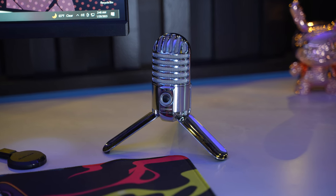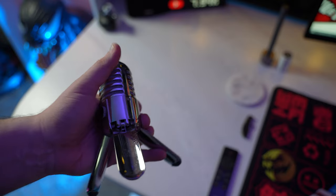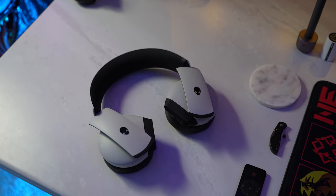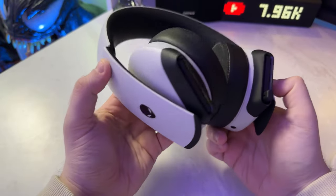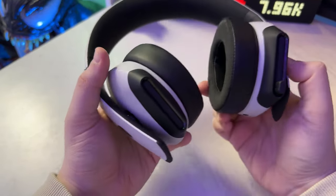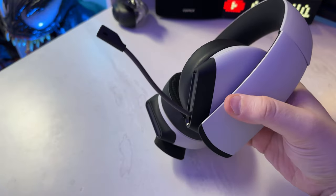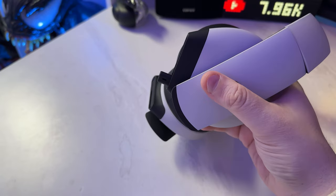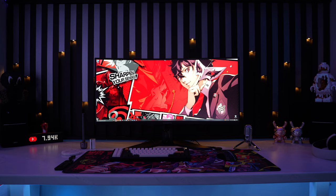The mic I have set up here is the Samson Meteor Mic — a super inexpensive condenser microphone that comes in handy. You can mount it or use the built-in legs and angle it to any position, and it folds up for quick storage or travel. My headset is the Alienware 510H gaming headset — a really sharp-looking headset where the black and white matches the studio perfectly. It features 7.1 surround sound with custom-tuned 50mm high-res drivers, lightweight construction with hybrid memory foam for plenty of cushion, and a retractable microphone you can tuck away when not in use.